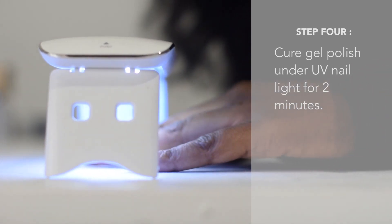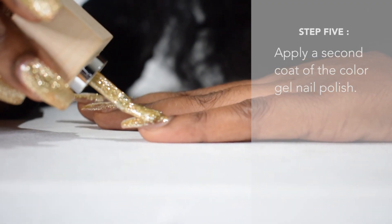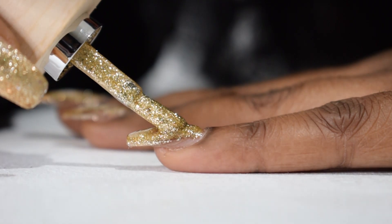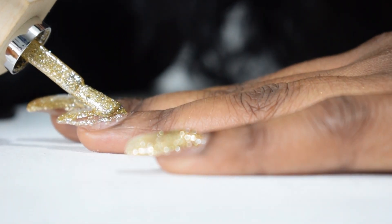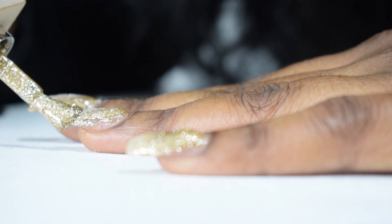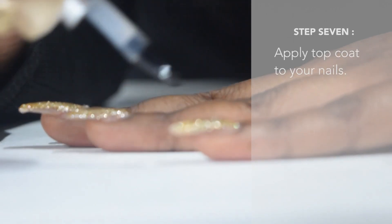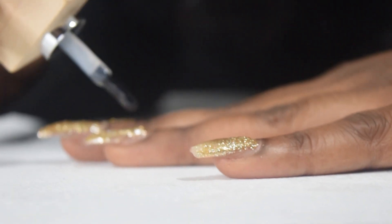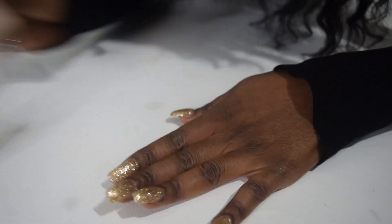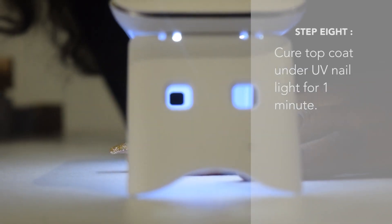After you're done painting the gel nail color on, you're going to cure it under the light for two whole minutes. Then you're going to repeat that process again — apply a second coat of the polish you chose. Look at the shine. And then cure it again for another two minutes. After that we're almost done — you're going to apply the top coat nice and evenly to lock in that polish and give it that shine so we can be shining throughout the year. Then you're going to cure it under the light for one minute.